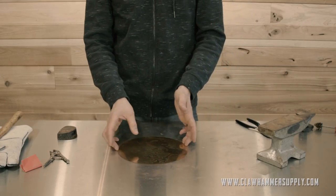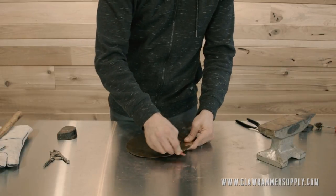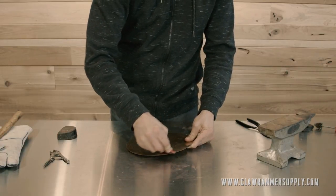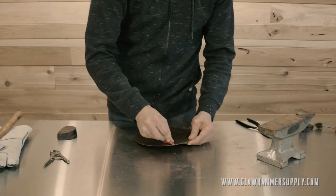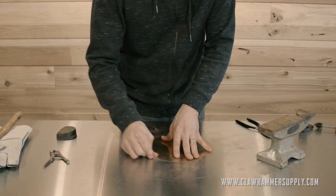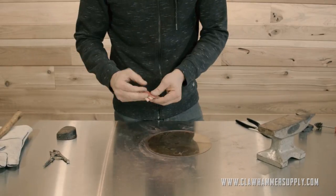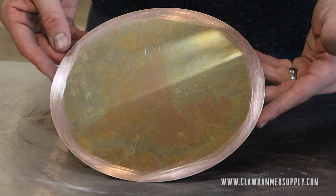Next, deburr the bottom of the boiler — this is a large circular piece. Just like we did with the boiler, take the sandpaper, hit the edge at a 45 degree angle, and knock off all the debris. And just like we did with the boiler wall, we'll go ahead and rough up about a half an inch on the outside of the part to make sure that the solder adheres properly.